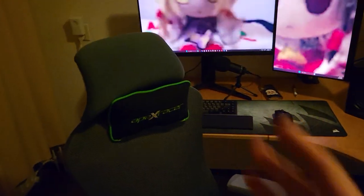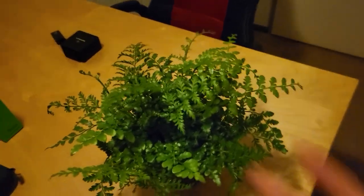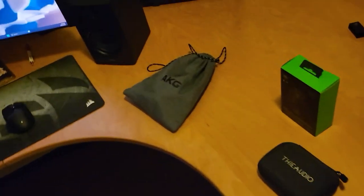Hello guys, welcome to a new video — this is my setup update. I have moved rooms; I am no longer in the attic of my house. I have this plant, he is my best friend, he's been with me for two days. I will call him Fatexy.